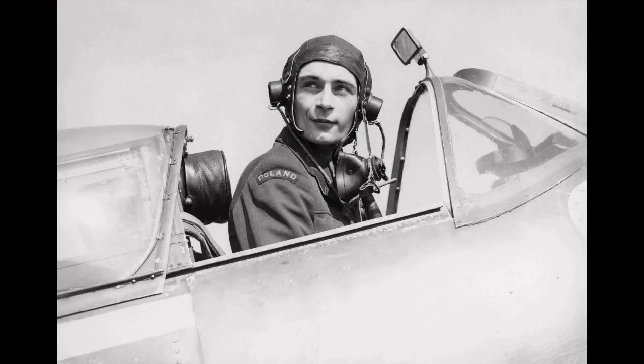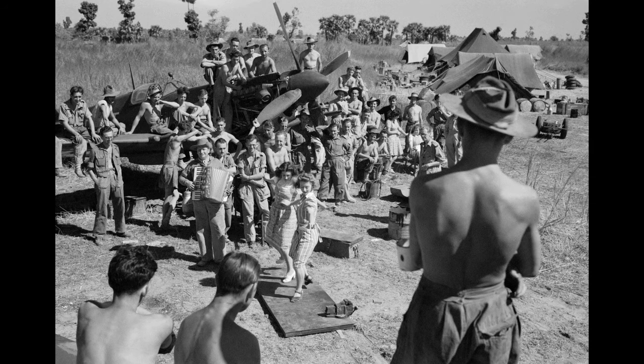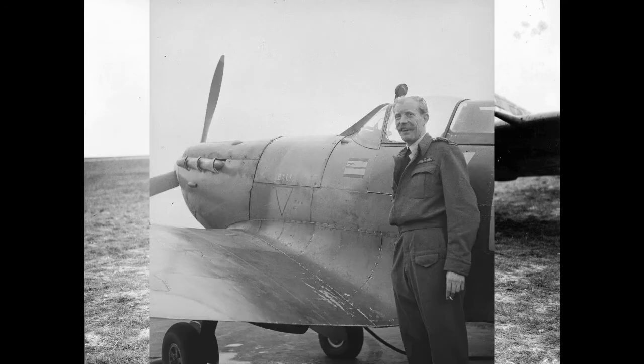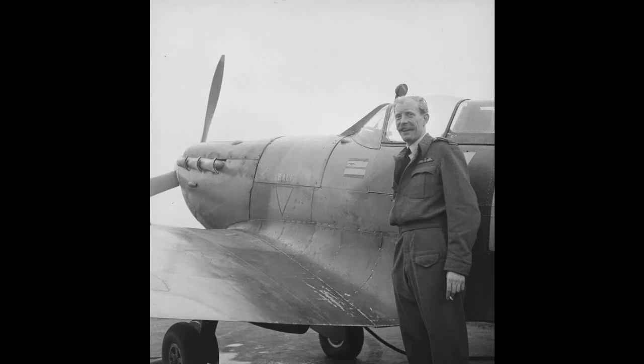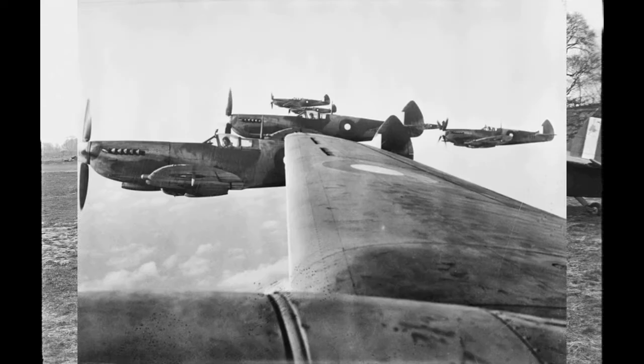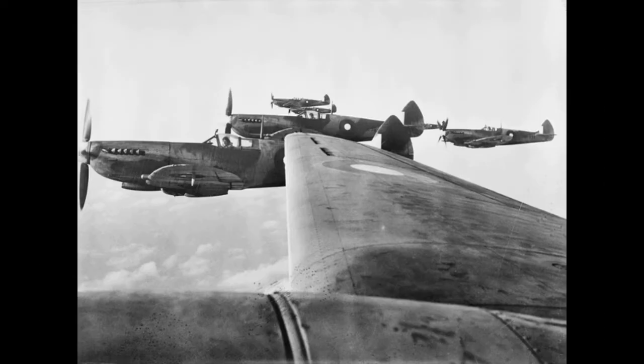The Merlin engine for the Spitfire was built at the factory where I did my apprenticeship. After a year of broad-based engineering training, and to my surprise receiving above average marks for hand skills, I was given my first trade choice as an apprentice sheet metal fitter for jet aero engines.